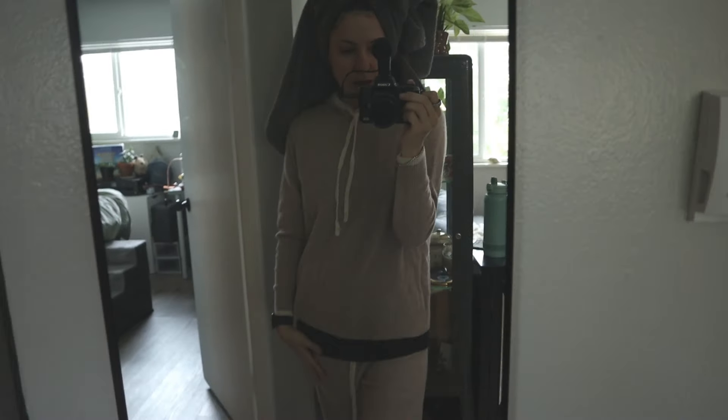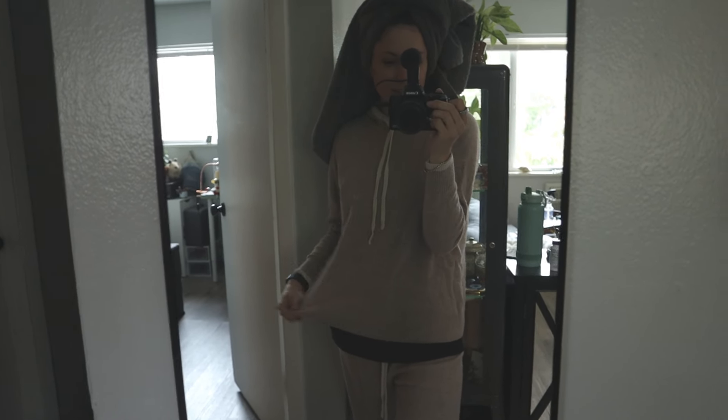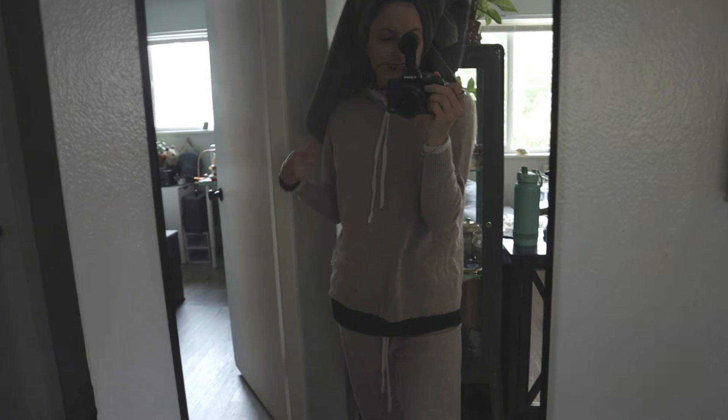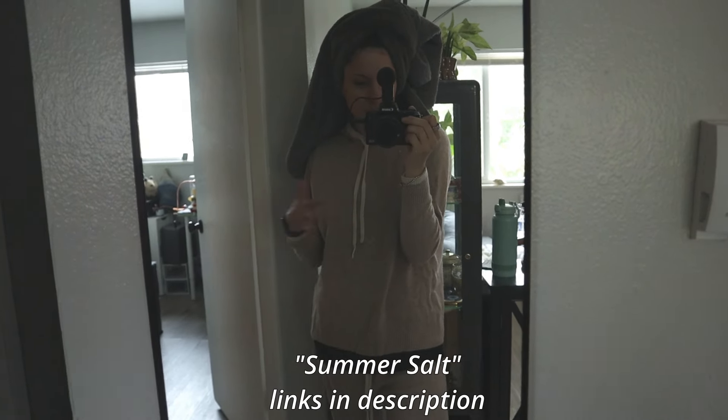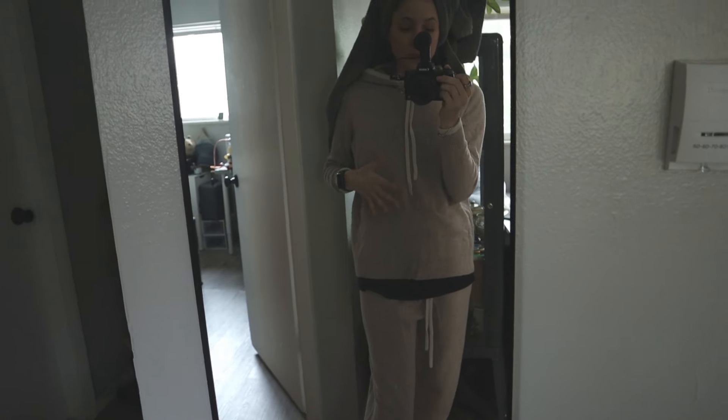I ran the dehydrator all night long with blanched kale in there, which also served as a space heater. I don't have a space heater, but that little dehydrator warms up the entire apartment to at least acceptable temperatures. I'm wearing my house suit — it's 90% super fine merino wool and 10% cashmere, from the brand Somersault. I'll put it on screen — I only wear this when it's freezing and it keeps me warm all day.